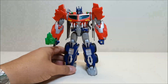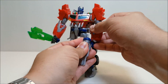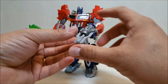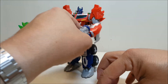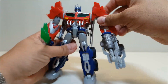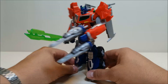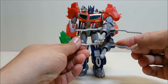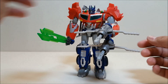You can give him his Star Saber sword to see what it looks like, and also the launchers — one or both. You can give him a launcher in each arm, or I've seen a lot of people put one launcher on top and one on the bottom for a dual launcher look. That actually looks pretty cool — I quite enjoy that.